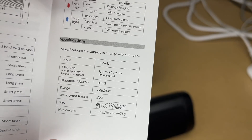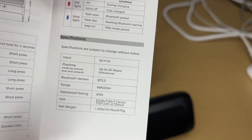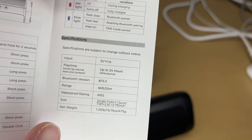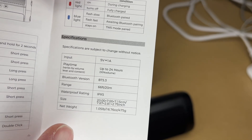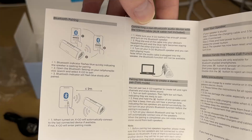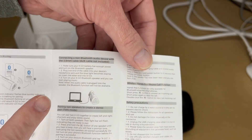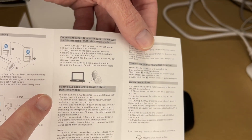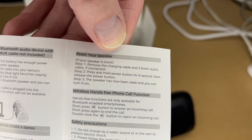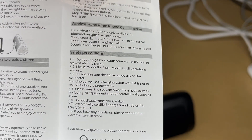Here are the specs: input is 5 volts at 1 amp. Playtime is up to 24 hours at 30% volume. This supports Bluetooth 5.3 and would also work with previous versions. Range is 66 feet or 20 meters. It has an IPX5 waterproof rating, and then we have the size and weight dimensions. On the back of the manual it talks about pairing, connecting with an auxiliary cable, the true wireless stereo pair, and resetting it, plus some safety precautions.